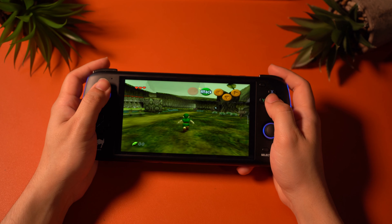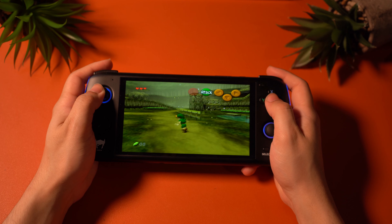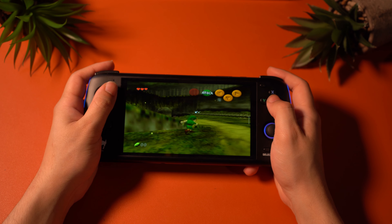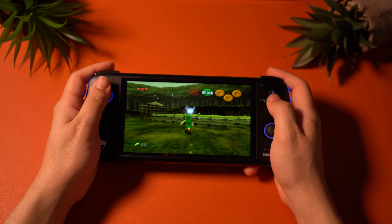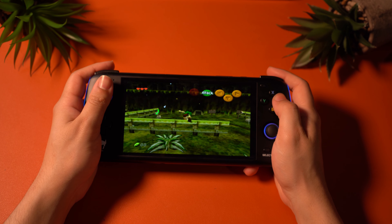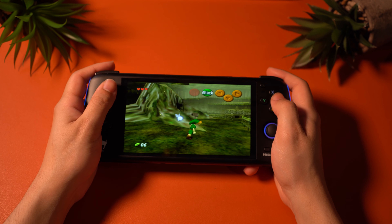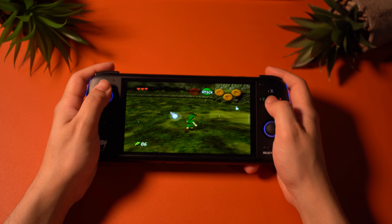For N64, I'm using the M64 Plus FZ emulator, and all I did was stretch the resolution to fit the Odin. I didn't make any performance changes because I didn't find it necessary at all. Ocarina of Time runs really well here. There are some graphical issues that are pretty minor, but they could bother other people, so I wanted to mention them. I think playing Ocarina of Time like this looks super sharp and feels more modern — I'm not someone who likes to play games at 4:3, so I definitely prefer this.